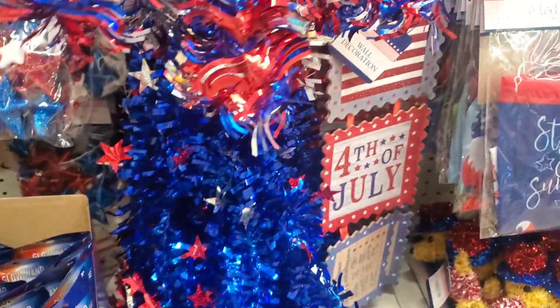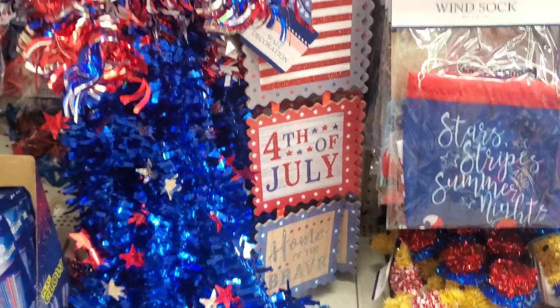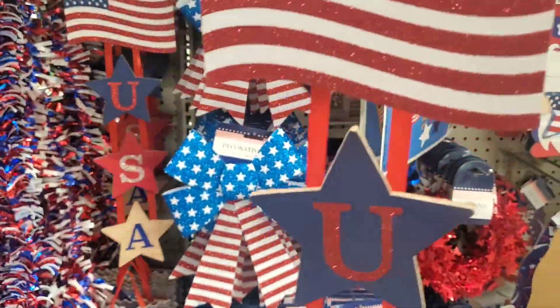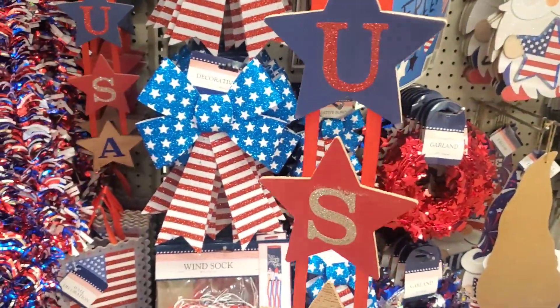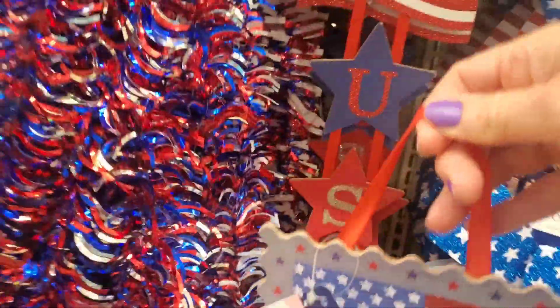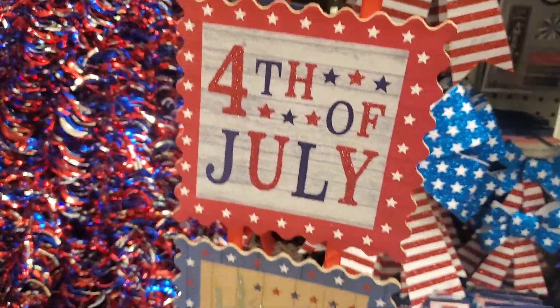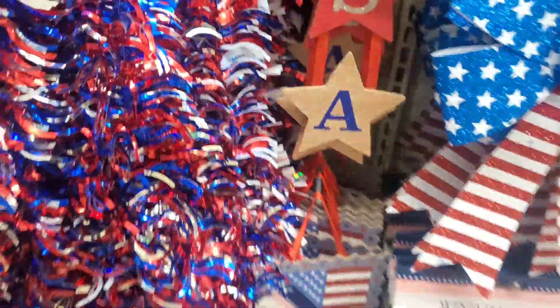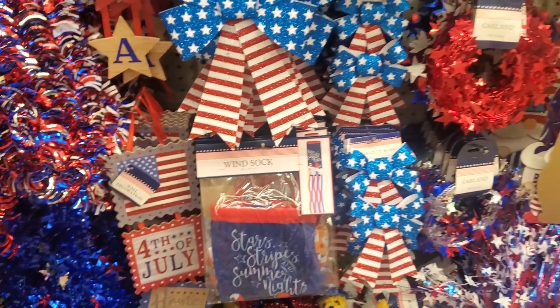Don't forget your glow sticks. They also had some hanging signs with the USA and the flag, which I thought was nice — also great for a DIY craft too if you want to take those apart. And they also had this one too — 4th of July. Love it, it's so pretty.